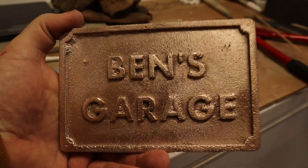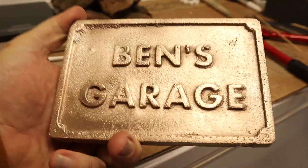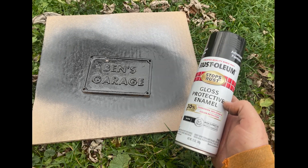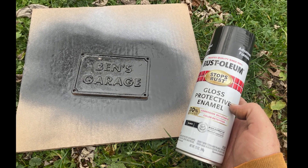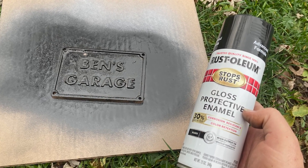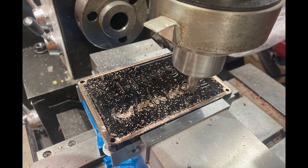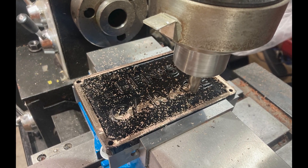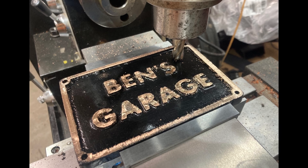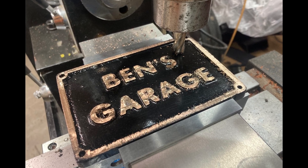Here's after just hitting this with a wire wheel for a few minutes. With the metal all cleaned up, the next step was to give it two coats of gloss black spray paint and letting that dry. I tried using a mill to machine the surface, but since this is mostly silicon bronze, it actually has very poor machinability, so instead it was time to just go to sandpaper.